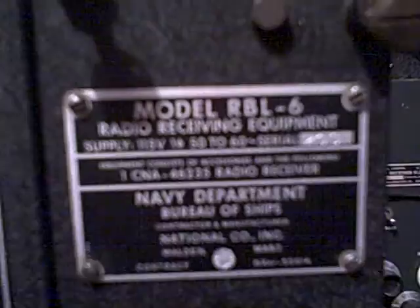It's a model RBL-6, as you can see on the tag here. It's a Navy radio made during World War II. It's a TRF regenerative set — it has a three-stage RF amplifier section. Each one of these tubes is an RF amplifier, and then it has a regenerative detector.